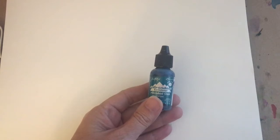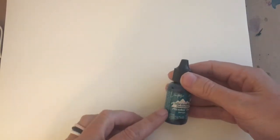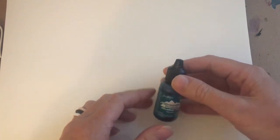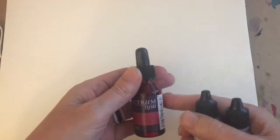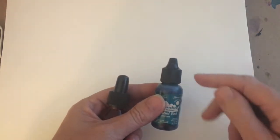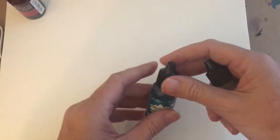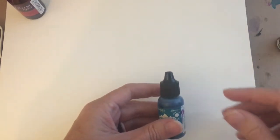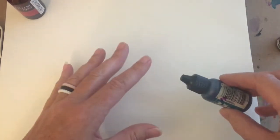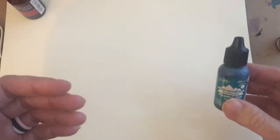I wanted to take a few moments to talk about materials, beginning with alcohol inks. This is a bottle of the Ranger Adirondack ink. I also occasionally use the Pinata inks and Spectrum Noir inks, but 95% of the time I use the Ranger Adirondack inks and I have most of the colors. I like the Ranger because you can squeeze the bottle, I like the way the inks flow, their consistency, and since I do a lot of lifting, they lift fairly well.